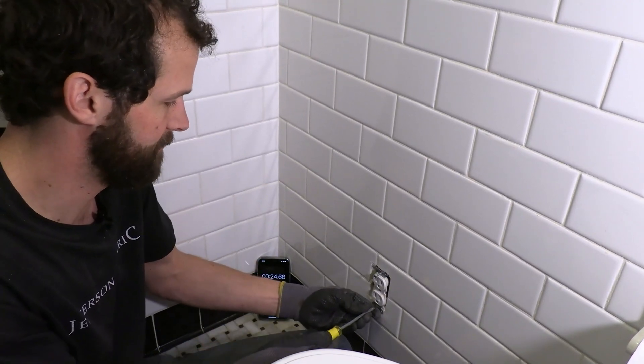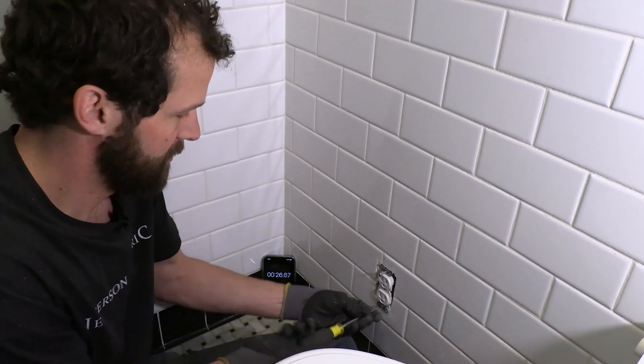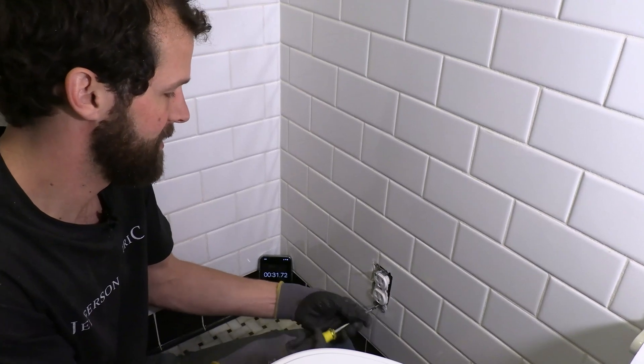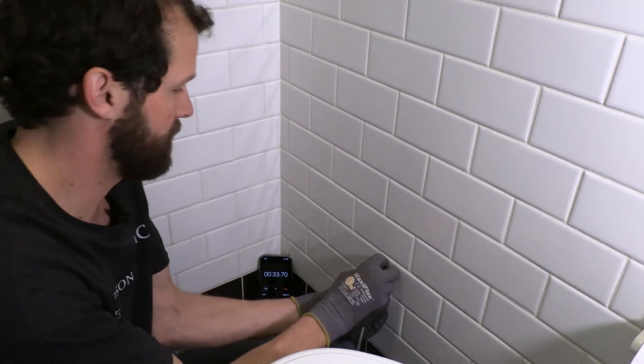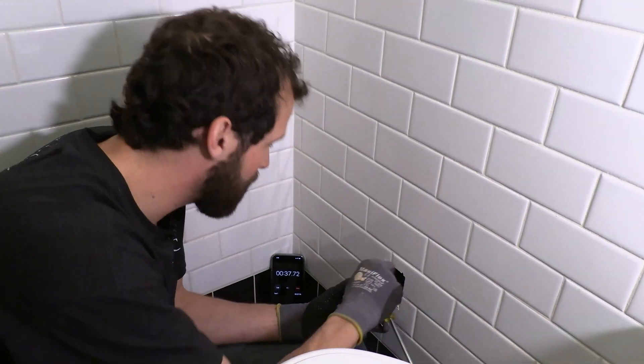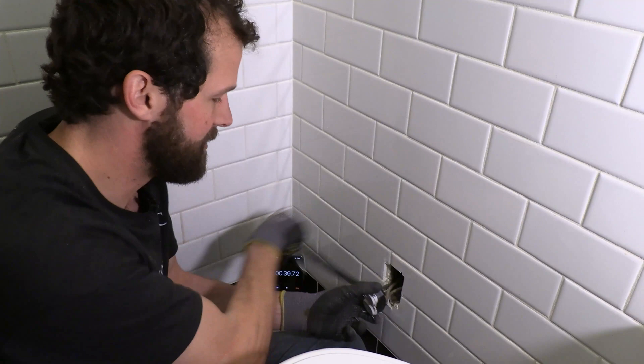Wow, this is tight. This is a really small hole. The tile is encroaching on the electrical box. We don't even know if the GFCI is gonna fit. Whoo, small box full of wire. It's getting dicey.